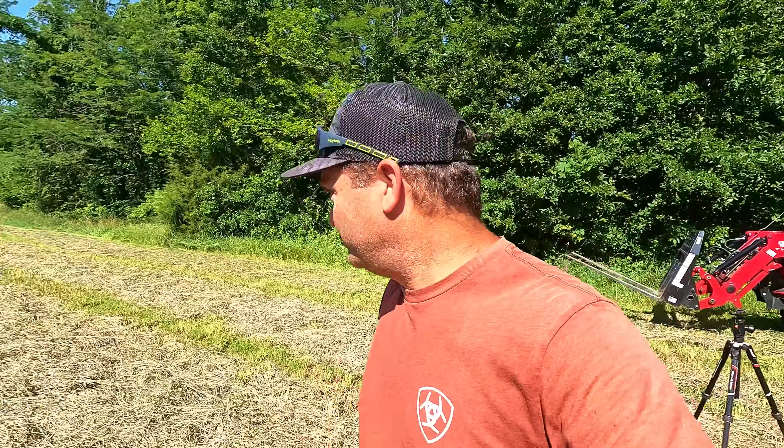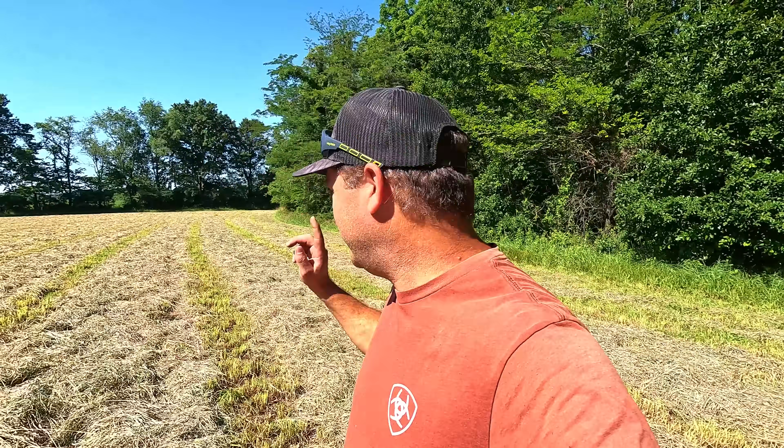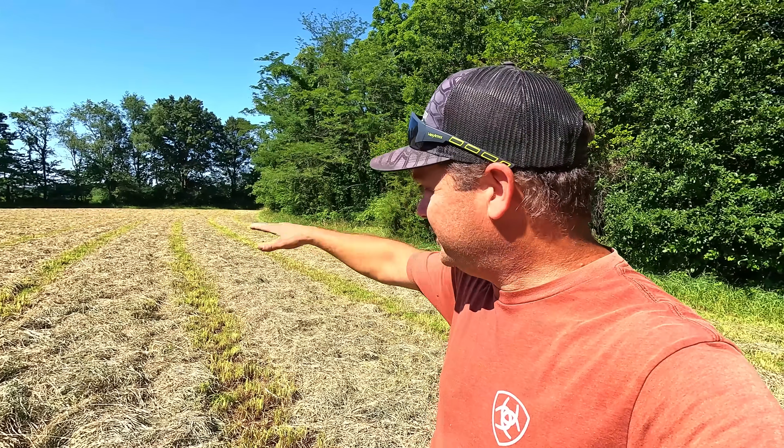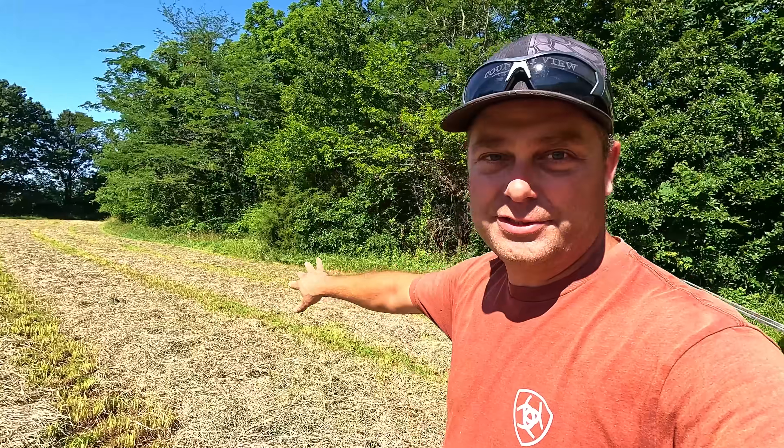So the way I normally do this field is I go around the outside first — it's usually thinner on the outside — I make one big windrow on the outside edge and that leaves me enough space where I can turn. Then I just go up and down and make rows. But I'll rake this right here over to the side so I have an area where I can turn around. So let's go ahead and get it done.